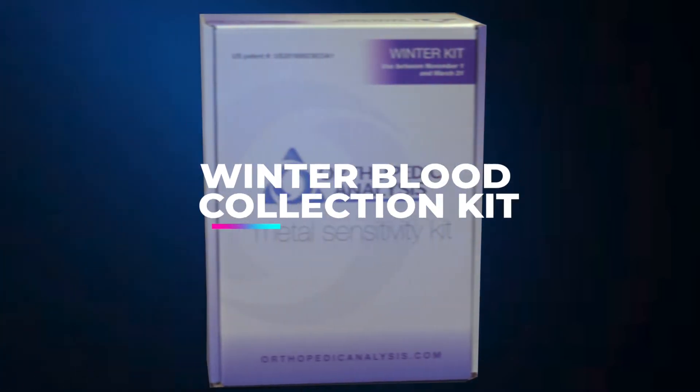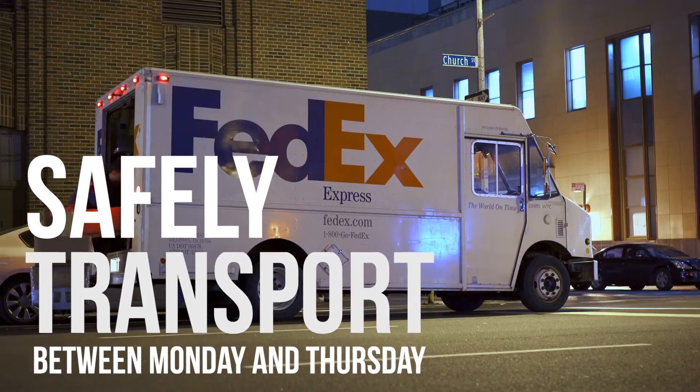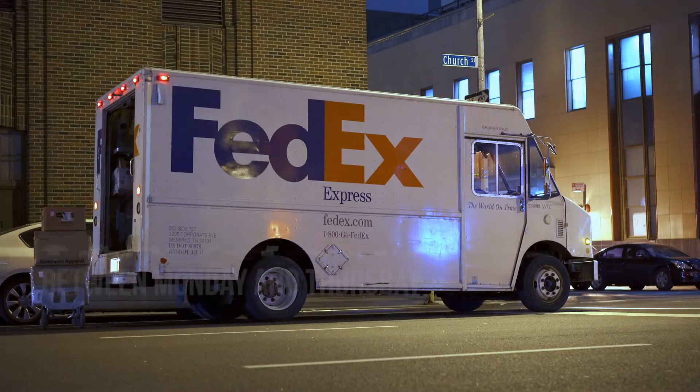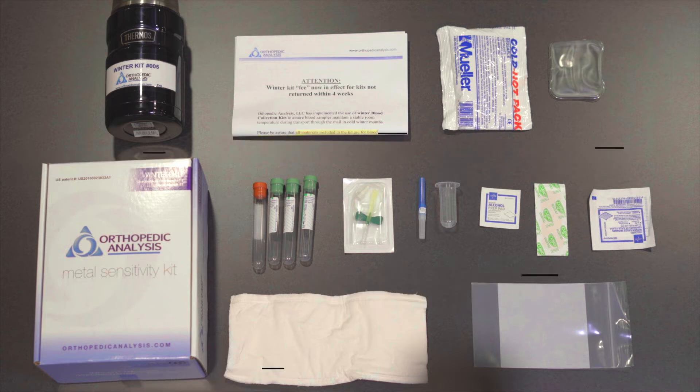In this video, we're going to demonstrate how to properly use our patented winter blood collection kit, which will maintain your blood samples at a stable temperature during transport. Inside this kit, you will find all of the necessary items to collect your blood sample and ship it back to us safely.